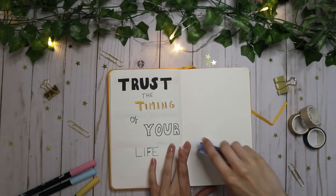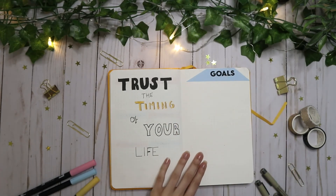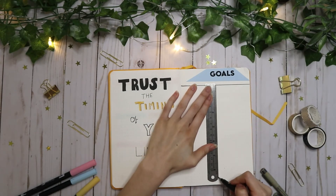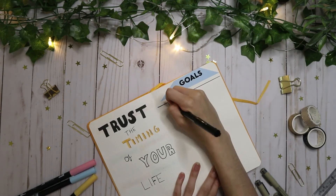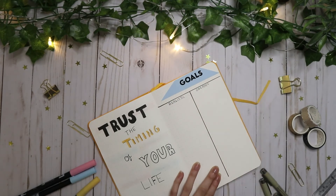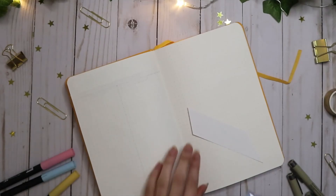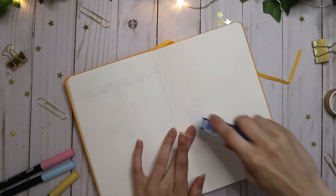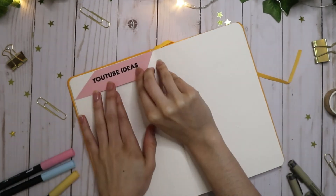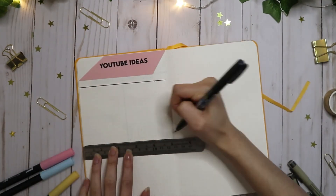For the next page I decided that it would be my goals page, so I just typed up 'goals' and printed it off on this blue scrap paper. I made a section for my journal, a section for painting, and a section for drawing.